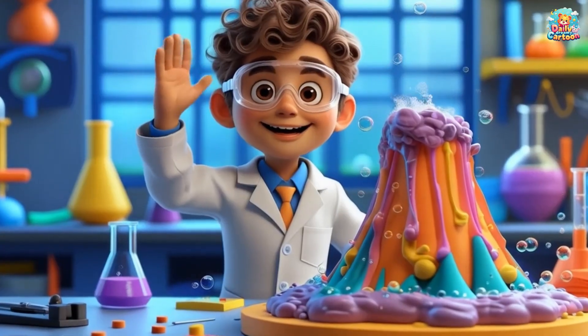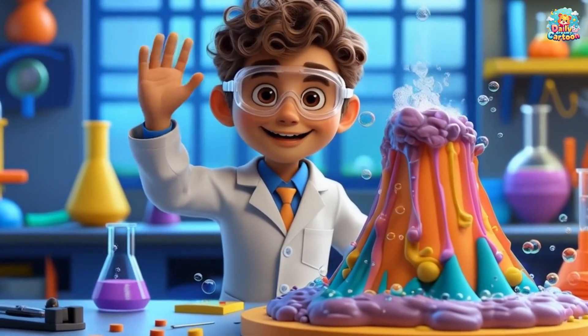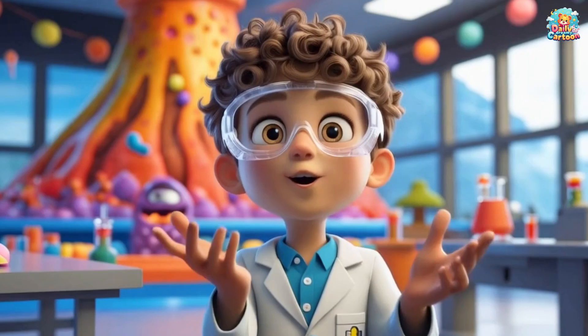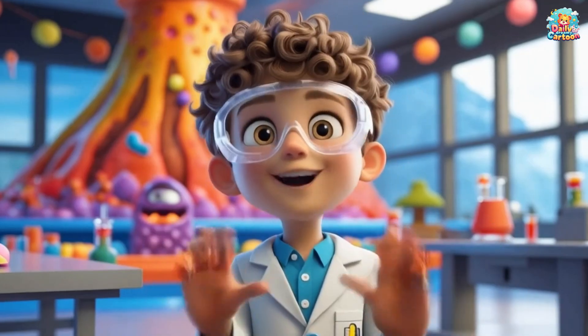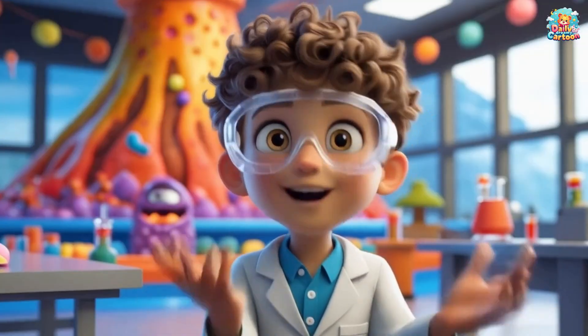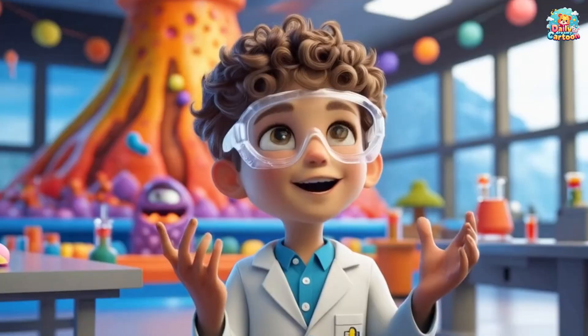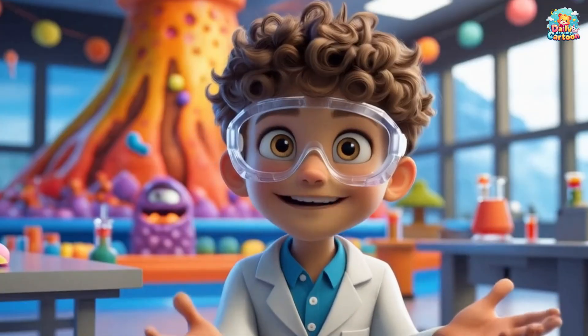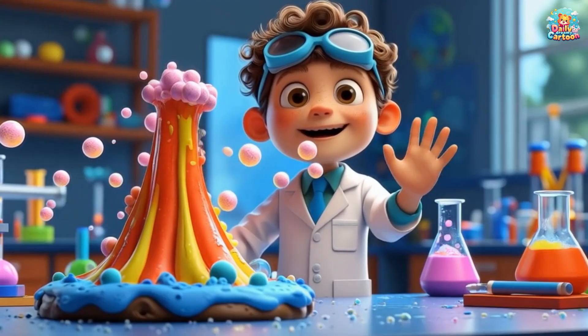Wow! You did an amazing job helping me create a volcano eruption today! Remember, science is all about fun experiments and learning new things! Keep exploring and discovering the world around you! Thanks for joining me, little scientists! I can't wait to see what experiments you do next! Keep experimenting and stay curious! Bye-bye!